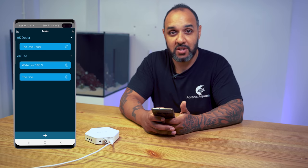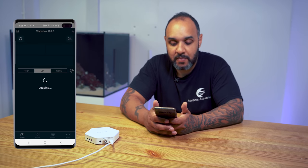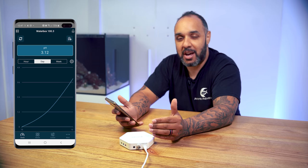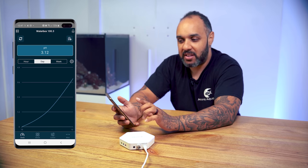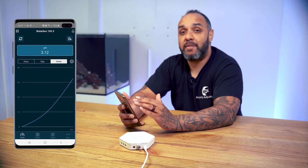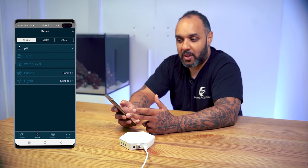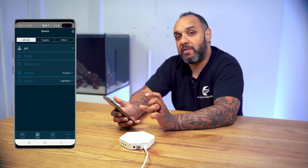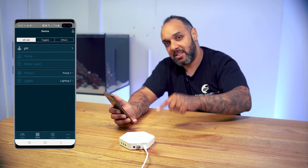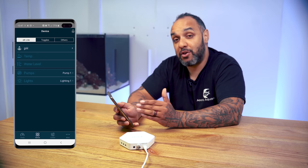You can now see two EK-Lites in the app — one on my aquarium at home and the new Waterbox 100.3. Tap on the Waterbox 100.3 to open it. This is the app home screen. At the top it shows pH — we don't have a probe connected yet so it's not a true reading — but you can view pH history over the last hour, day, or week, and the same for temperature. You've also got a cool water level sensor that sits above the water and measures the distance to the water surface to determine if a top-up is needed. You can also connect certain pumps and lights to the eCoral controller.